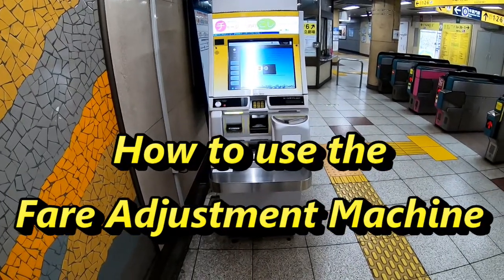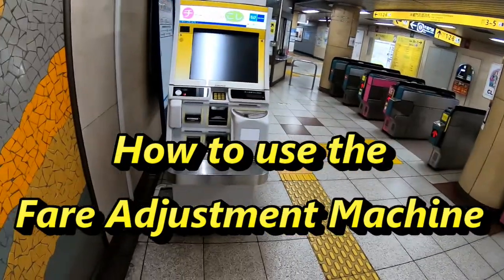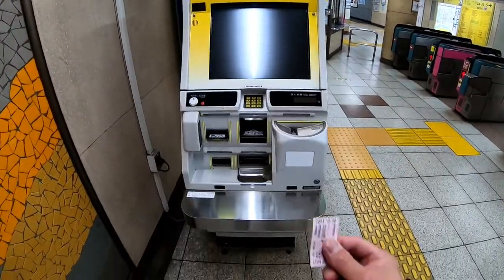Hi everyone, it's James in Japan. I'm in Tokyo. I'm at Hanazono District Gate. I'm going to show you how to use the fare adjustment, okay?